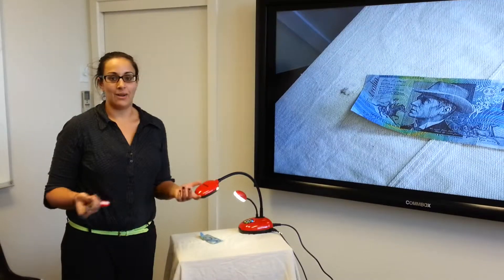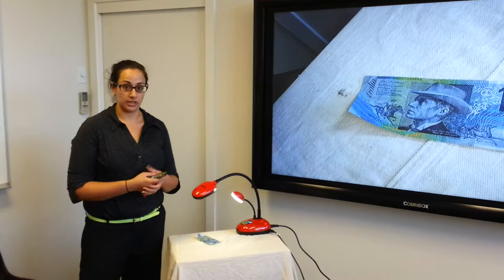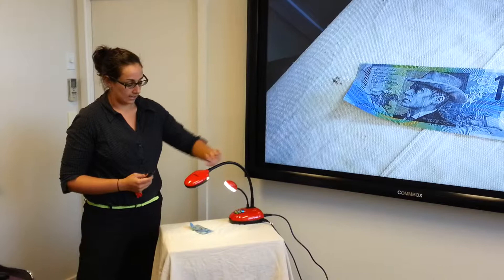I'm Gabby from DIB and I'm introducing the new Lumens DC192 Ladybug document camera. As you can see, it has the traditional design of the gooseneck camera and the lamp on it as well.